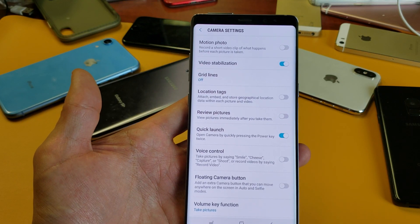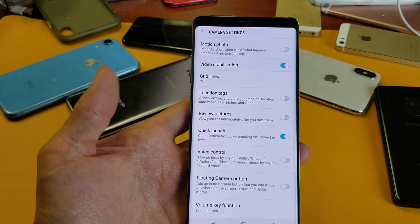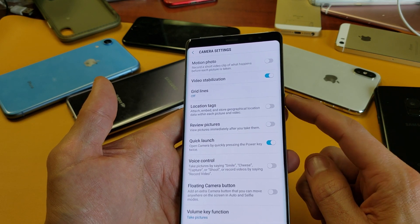What is going on guys? So you have a Samsung Galaxy Note 8 or Note 9 and you want to know how to turn off and on the quick launch, where basically you press the power button twice to access the camera.